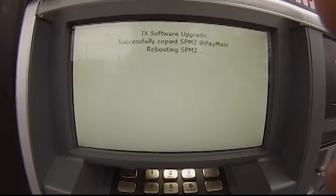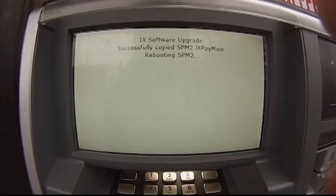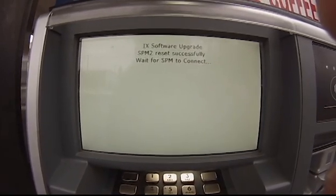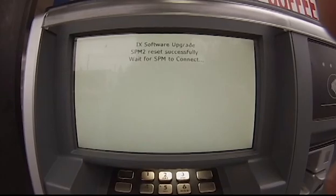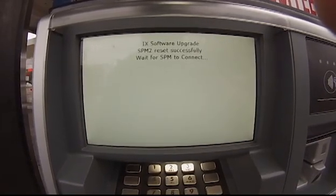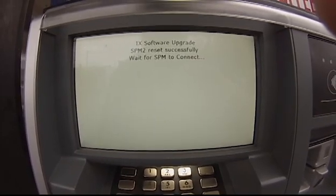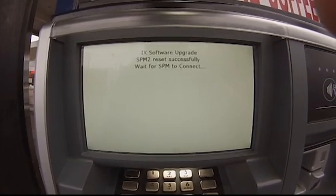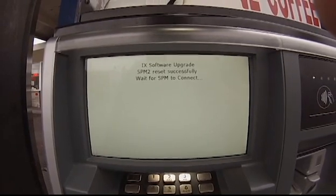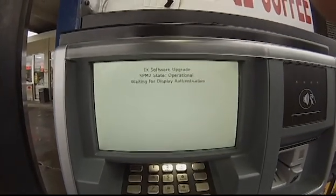All right, so now you might hear it again — you'll hear that SPM initialized again here in a second. It's going to reboot, and then it's going to connect to the SPM, at which point it should quickly finalize the install and then move back into the service utility. The SPM is connected and it passed all its checks.